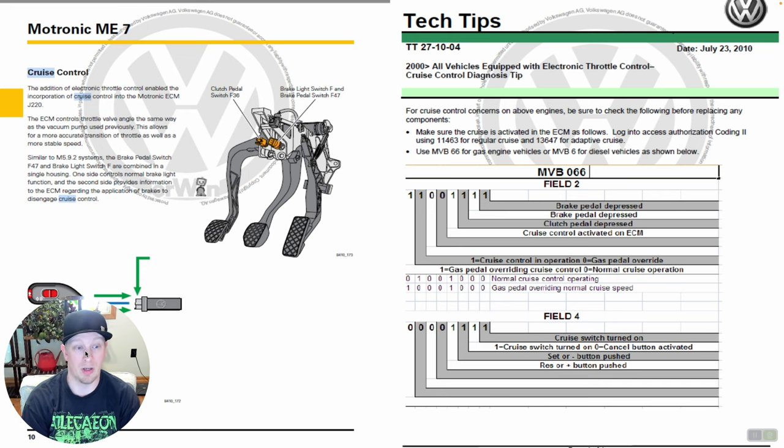So basically, stopping cruise from functioning could be a function of the brake pedal switch. Over on the right-hand side, there's actually a tech tip — Volkswagen calls them tech tips rather than TSBs. They're very helpful and give you pieces of data that may help in a diagnosis. In this particular circumstance, they're telling us first you want to check the ECM to make sure cruise control is actually activated from a functional perspective, because you can tell an ECM this vehicle doesn't have cruise or this vehicle does have cruise. I'll show you what that looks like on the scan tool.